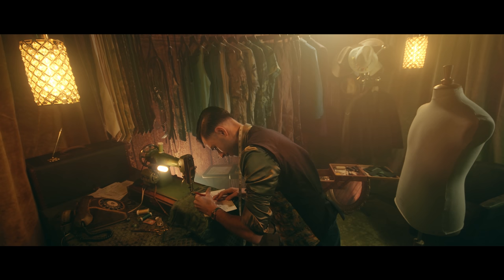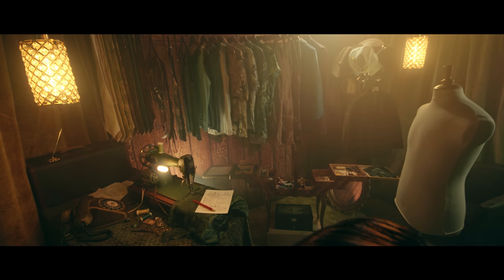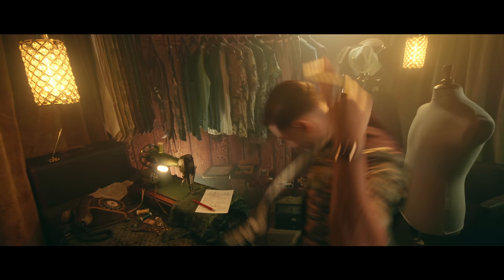Now I'm going to take your chest size. Could you leave your arms up for me? Thank you. And that is a thirty-eight. Now I'm going to measure your waist size. And that is a thirty-five.